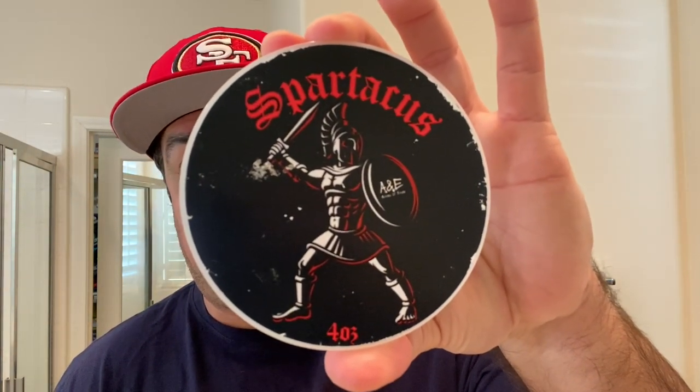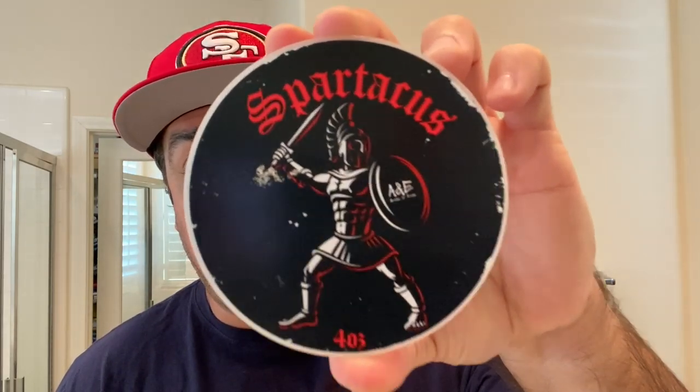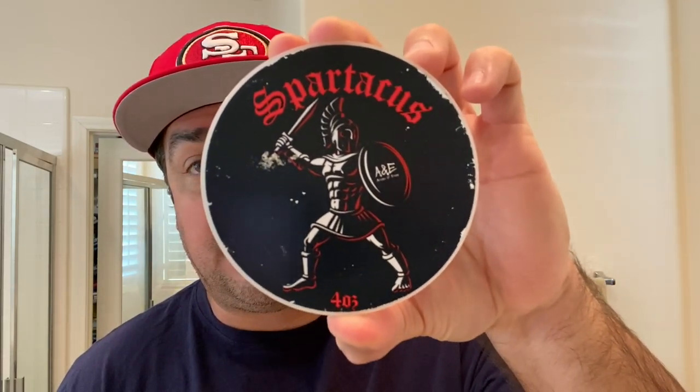And why this is monumental for me is because I have not, up until this point, used the A&E or Club soap base. So this is a goat milk, lanolin, and tallow based formulation. It's fantastic. I've got a lot of buddies in the community and everyone has been asking me why, oh why, have I never tried this formula yet?